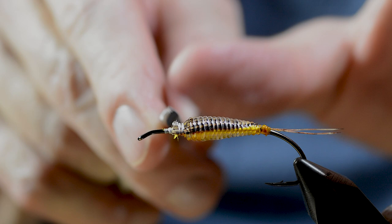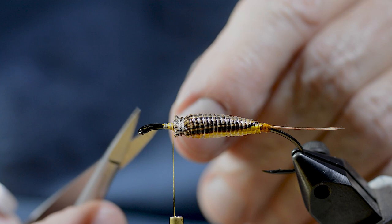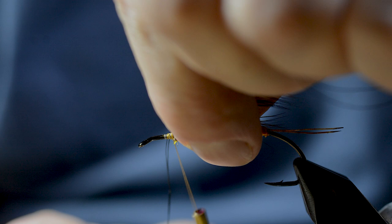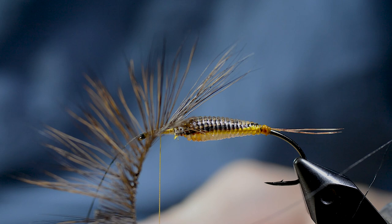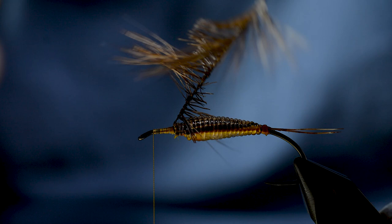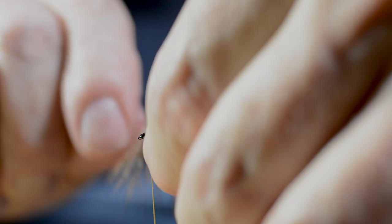After a bit of cleaning up, John reintroduces the yellow Purcell's gossamer silk thread. The hackle is secured and he builds a thread foundation before winding forward. While winding the hackle he makes sure to pull back all fibers between his windings.